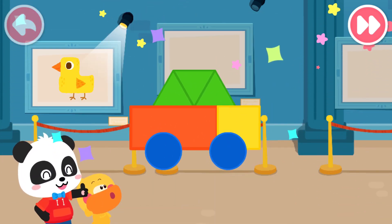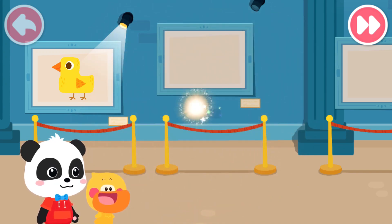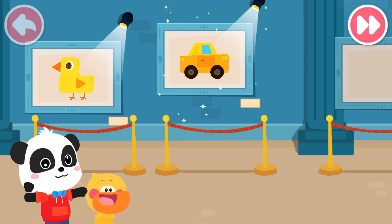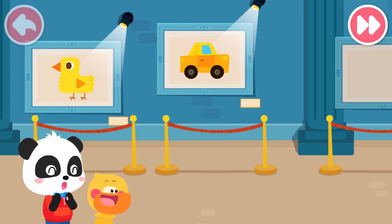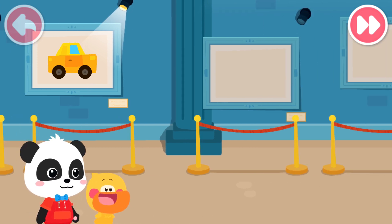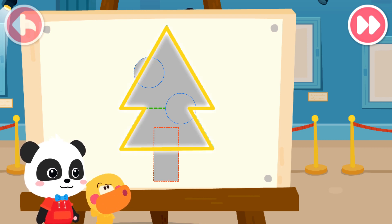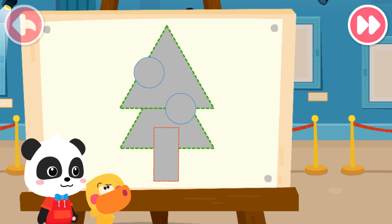Fantastic! Honk, honk, little car! Ha ha ha! You've drawn it beautifully. Let's draw a Christmas tree. This shape looks so strange. What kind of little elves should be used to put it together?